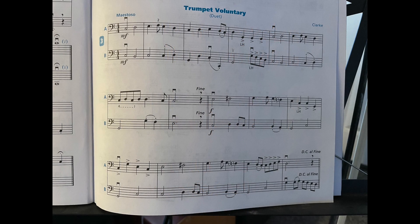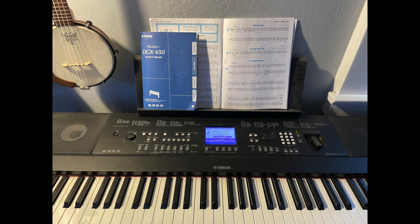Here's today's project. I like playing the duets that they have in the lesson books, and here's one that I thought I'd try. What I want to do is use my Yamaha keyboard to record the bottom part and then play along with it on my cello. I kind of had to figure out how to do that with the Yamaha.